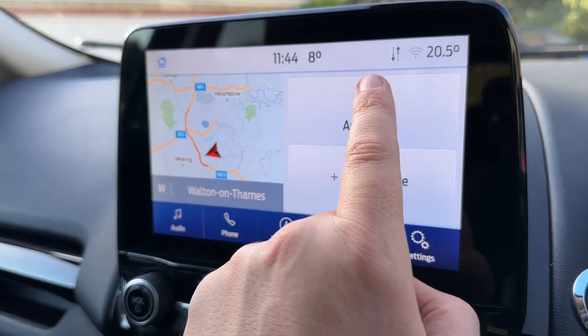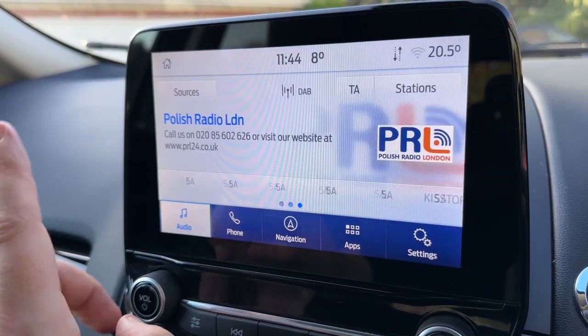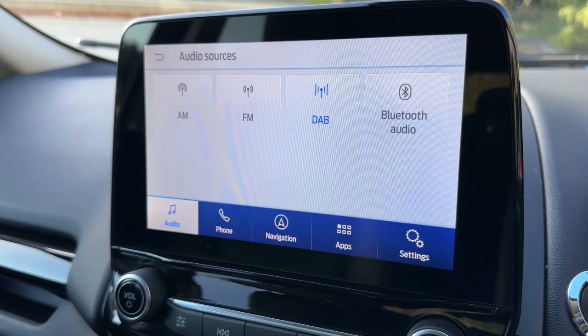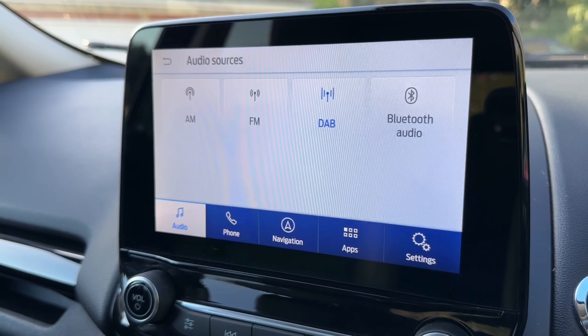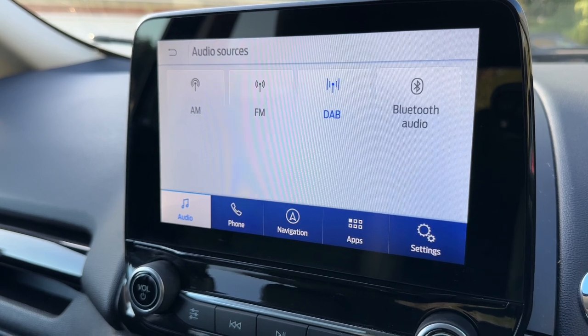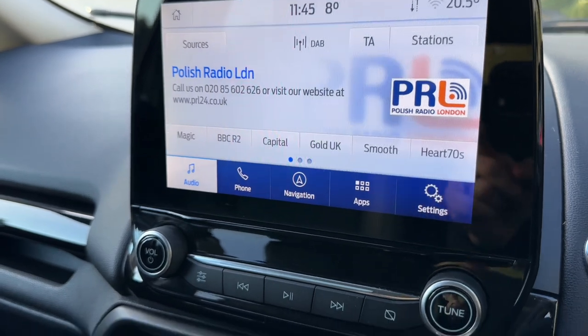You can turn your audio on from here and adjust the volume over on the left hand side. When it comes to audio options we have AM, FM and DAB radio, as you can see. Bluetooth audio as well, so you can stream your music wirelessly as well as making and receiving phone calls once you've paired your phone of course. We also have two separate USB inputs, so if you plug devices into those they'll appear up here as further options for you. Main volume for the stereo is just there.